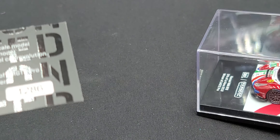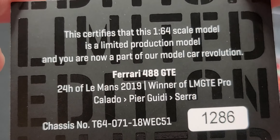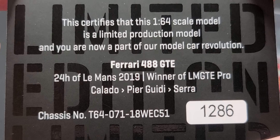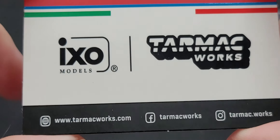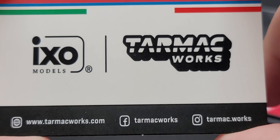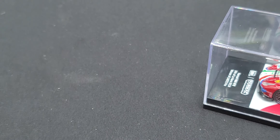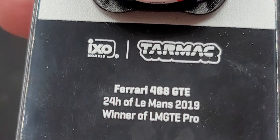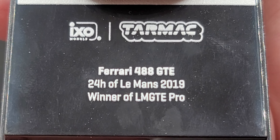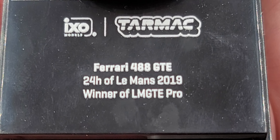Moving the car from the slip sleeve, you get your certificate — pause the video if you'd like to read that. This is serial number 1,286, and of course there's your chassis number. This side features more branding for IXO Models and Tarmac Works, as well as Tarmac Works' social media handles and website. On the front of the base we have the IXO Models Tarmac Works logo for the 488 GTE, 24-hour Le Mans 2019, winner of LMGTE Pro.